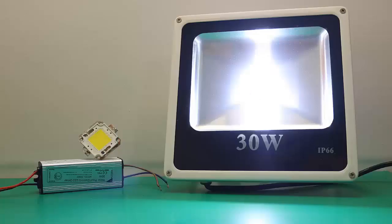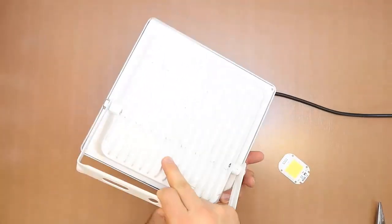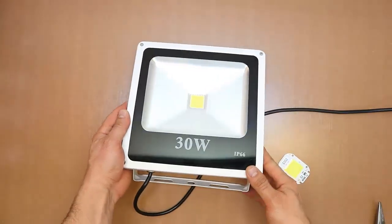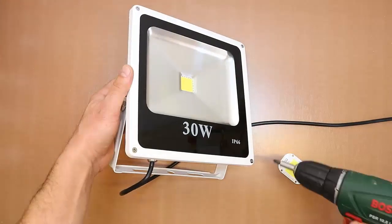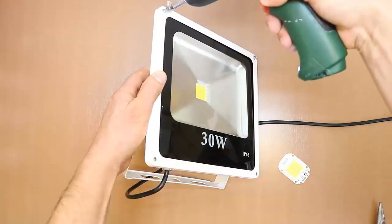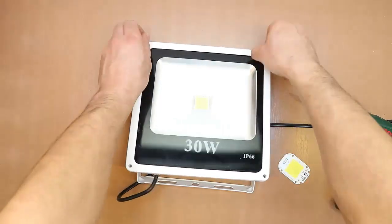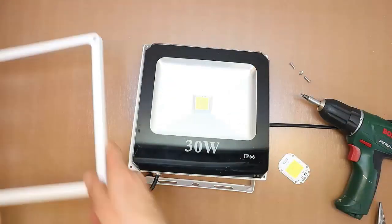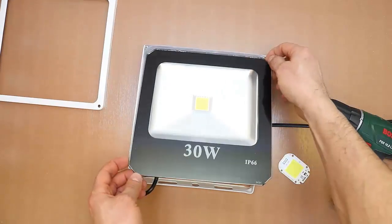Hello and welcome to my channel. In this video I will show you how to change the LED from a floodlight that has a driver to an LED projector that no longer requires a driver. This is a 30-watt floodlight. The new LED is not more than 30 watts because the radiator is calculated to dissipate the heat for that power. Before getting started, make sure you disconnect the floodlight from the source.